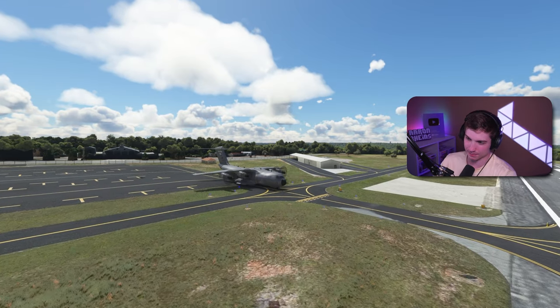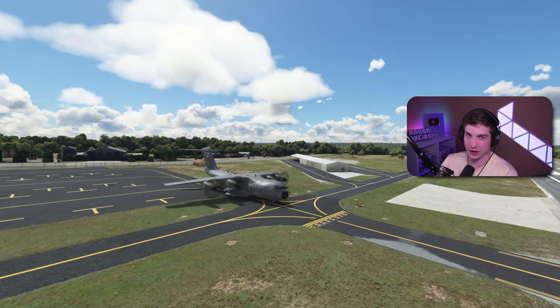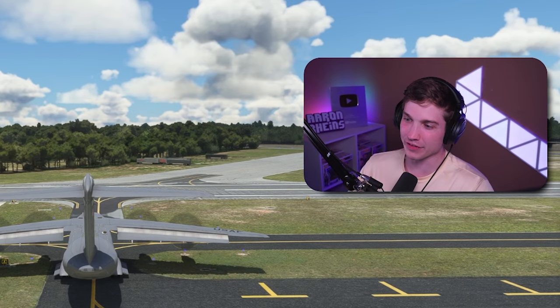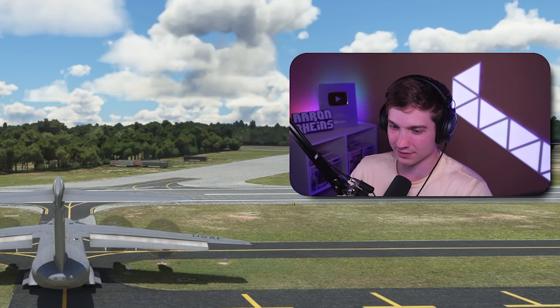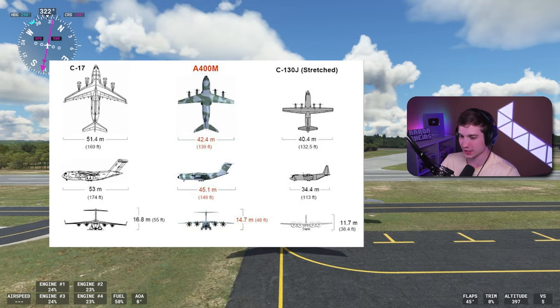So the A400M has been finally added. This is a very cool cargo plane. It's kind of the in-between of a C-130 and a C-17 — bigger than the C-130, smaller than the C-17.